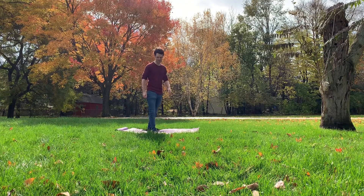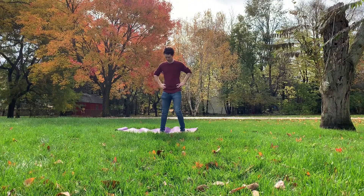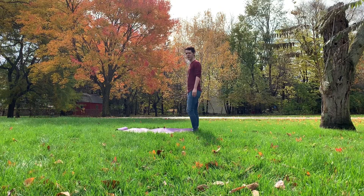Okay. Now we do burpees. Here we go. Burpees are the heckin' worst. All right. Here we go. Burpee time.